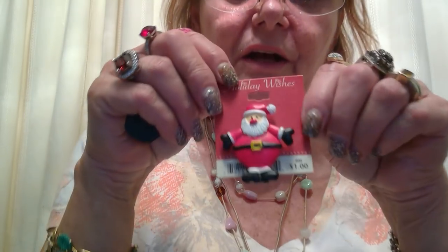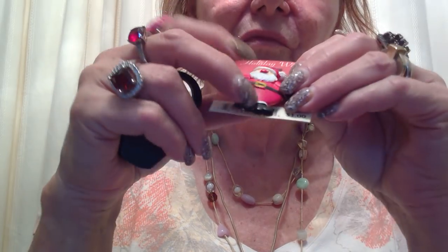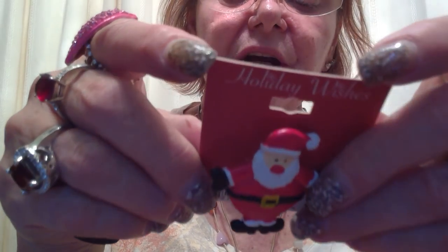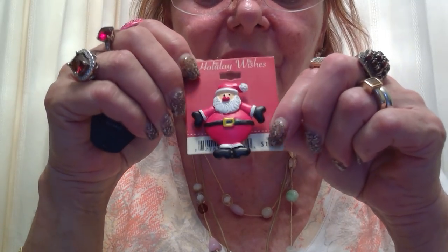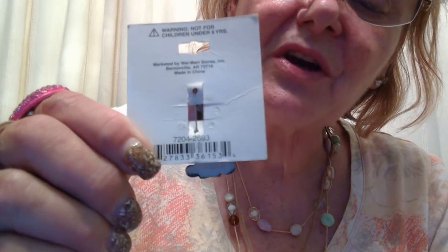Good for a little girl. Like I said, so far this bag really has been mostly little girls' jewelry. Here is a Santa pen and it feels like that resin material. The paper is yellowed — it says a dollar. The paper is really yellowed, so I think that's been around a while. It says from Walmart Corporation on the back — very yellowed, so been around a while.